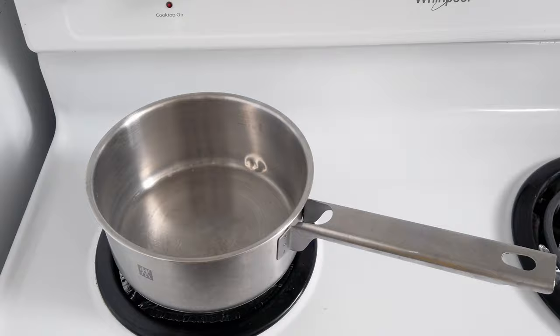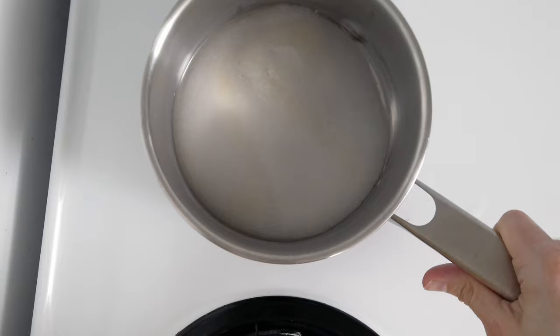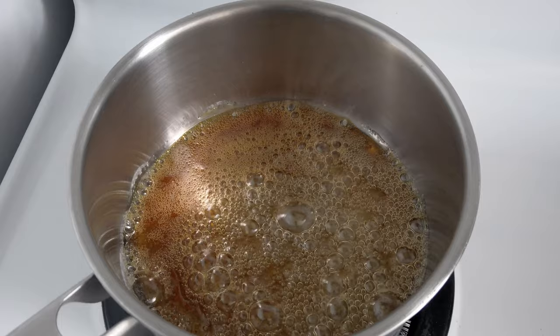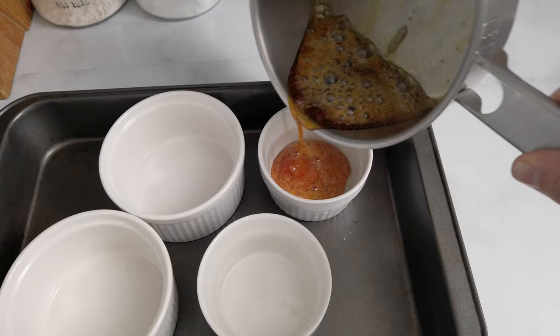I think it's so worth trying because it's amazing, so let's get started. I start by preparing the caramel by simply melting some sugar with three tablespoons of water at medium heat. Never stir the mixture — just gently swirl the pan if necessary. Wait until the caramel becomes a dark amber color; it will take about five to ten minutes.